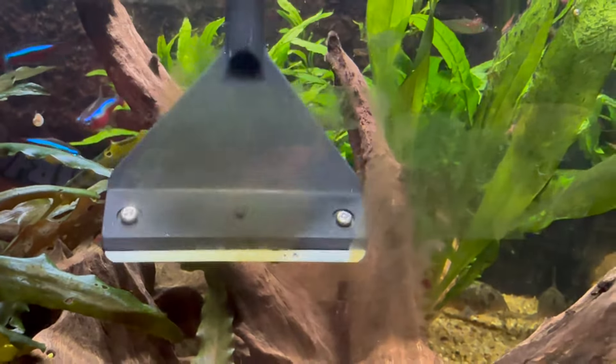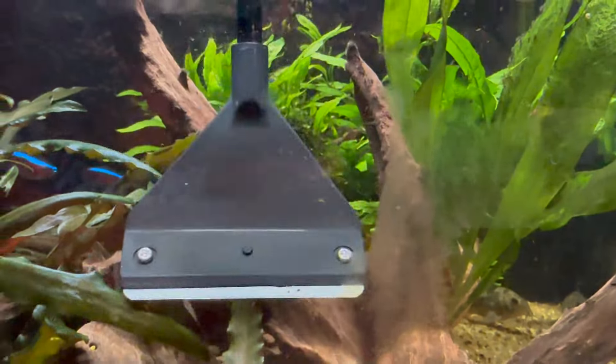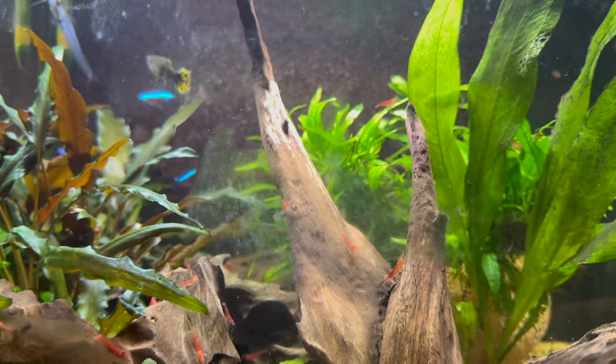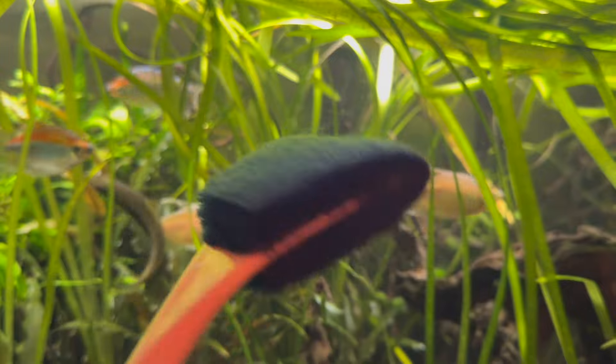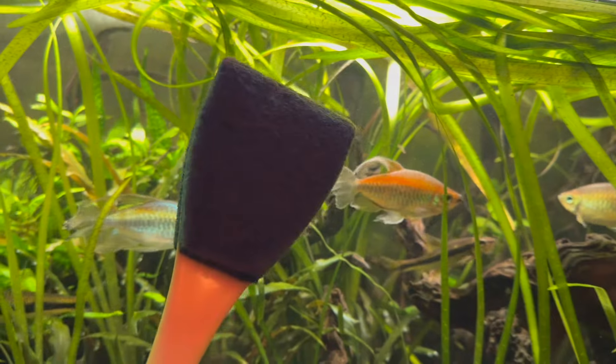It really is a shame that you can't fully use the scraper on curved glass. You can use it, but you're definitely going to notice some bits left over, especially in the middle where the blade sits. The curved glass does make algae cleaning a little bit more difficult. You can tackle it with a sponge algae cleaner, but I've tested it and it definitely requires a lot more effort than using the algae scraper.